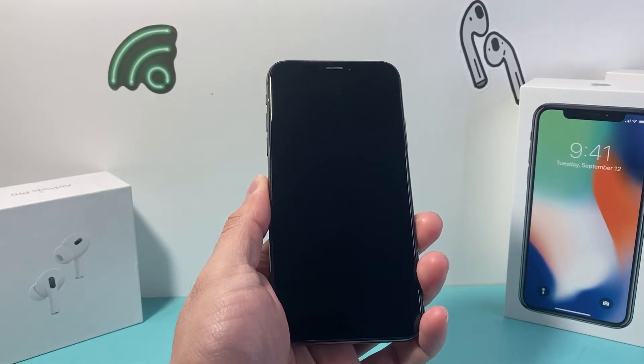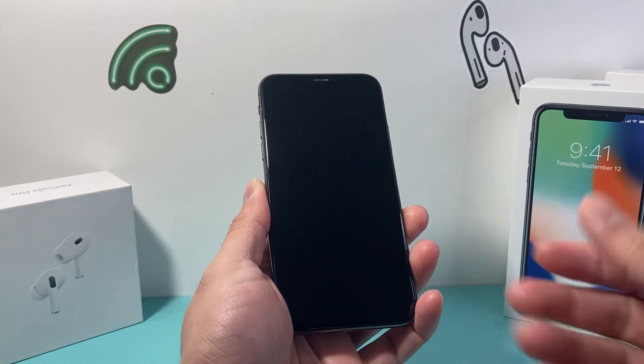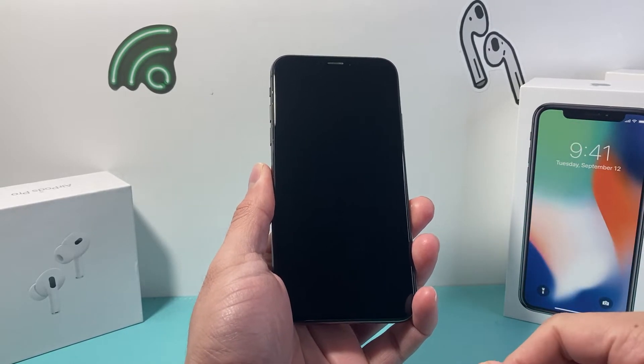Hey guys, Tech Nementro with a quick fix video for you guys. Now, if your iPhone X is completely black, just like this, and it's not turning on or you can't do anything with it, you want to apply this quick fix.